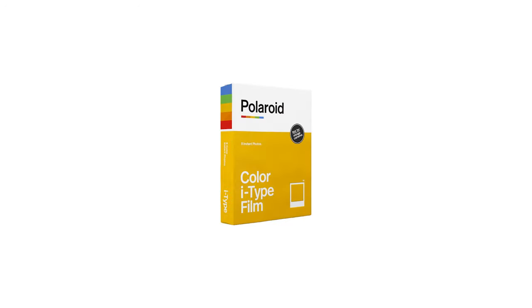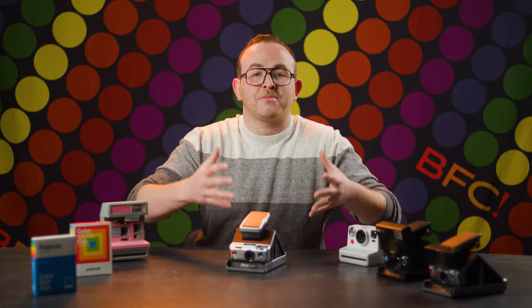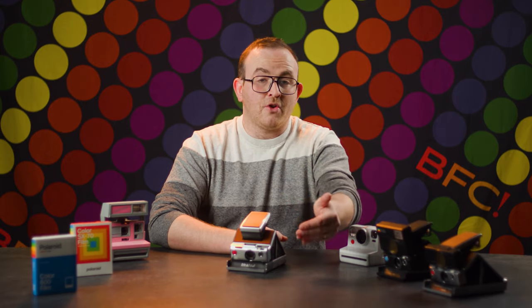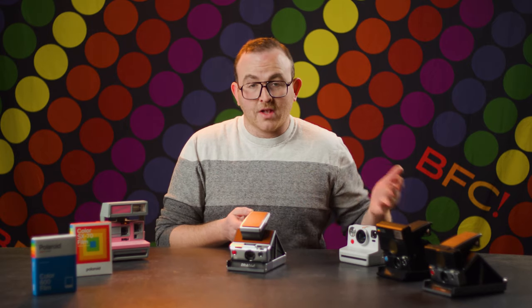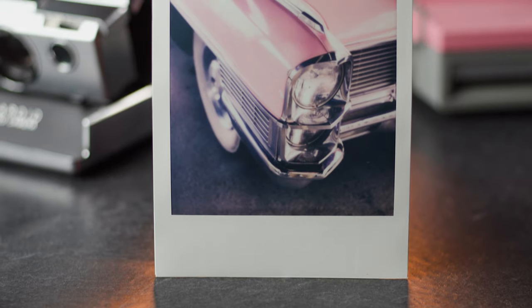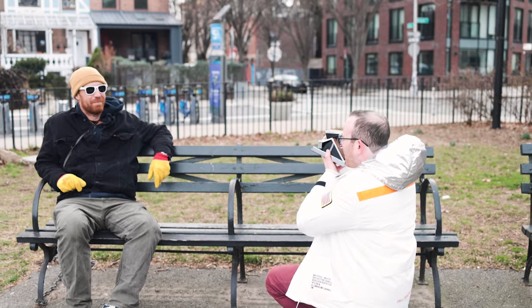Films such as I-Type, Go, and 8x10 all use the 600 emulsion, so for the purposes of this video we will simply be calling all of that 600 film. As noted in our little history lesson, 600 film is a faster film than SX-70. This means that the chemical emulsion has a higher sensitivity to light, allowing it to be used in lower light conditions and giving it more flexibility with handheld use, since the automatic shutter speeds of the cameras can be faster in a broader range of lighting conditions.